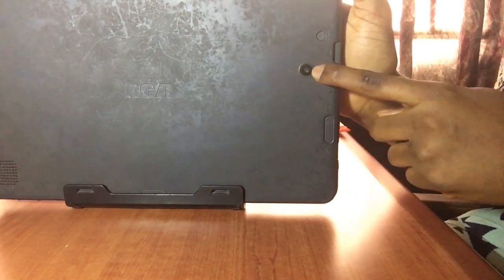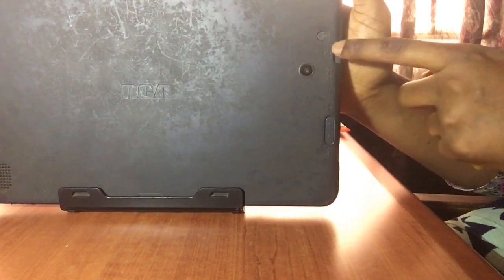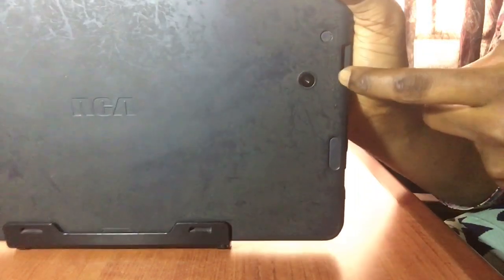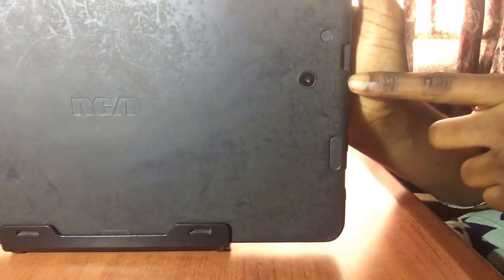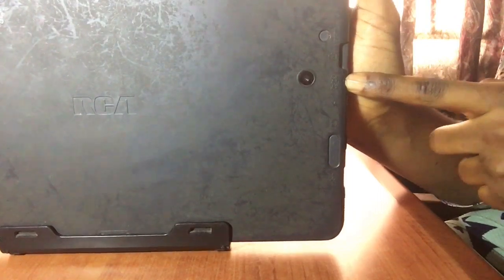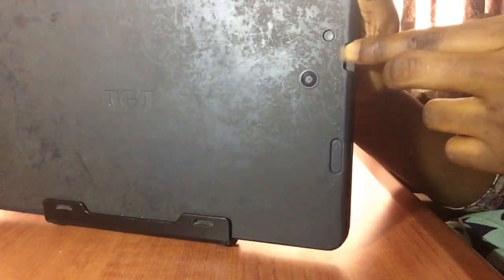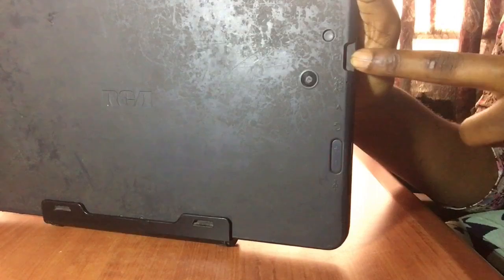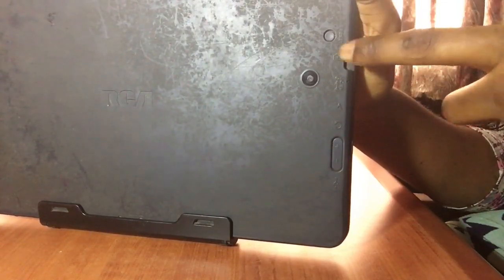Here you have your speakers, you have the rear camera, and you have a reset button to go back to factory settings. This part of the tab PC had a velvety feel at first — as I said, I've used it for two years, hence the scratches. Here you have the volume rockers, volume up and volume down, and also you have a micro SD card slot that can take up to 128 gigs of storage, which is amazing.